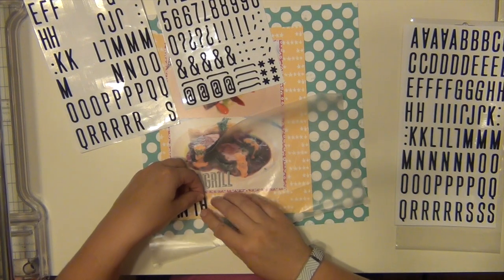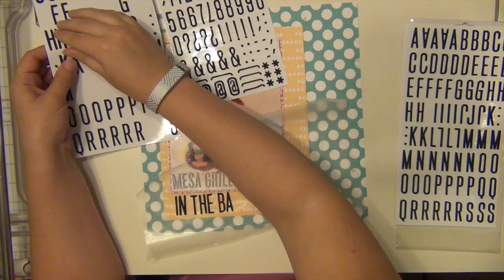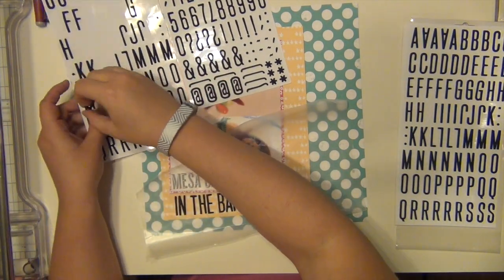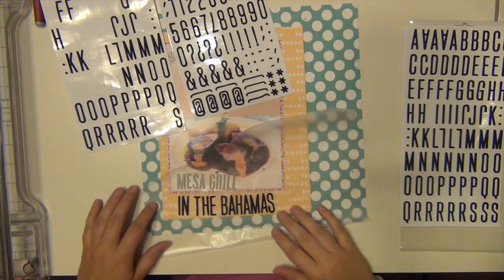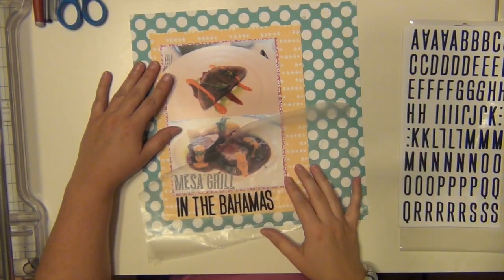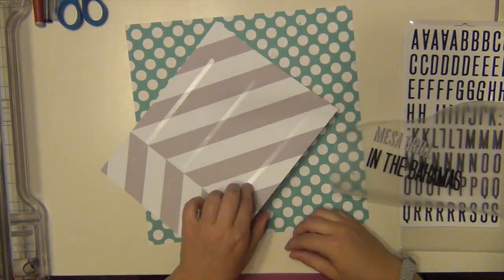I wanted to use the yellow five-star paper because it's Mesa Grille, which is Bobby Flay, so automatic five stars right there. So I decided to use a big piece of that for layering. I knew what I wanted my title to be, so I went ahead and got it done. I used the Daily Flash alphabets to spell out Mesa Grille and then I used the Thickers in Adorn for 'In the Bahamas.' That's going to be my full title.